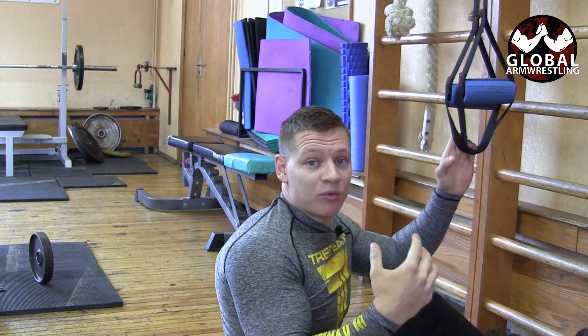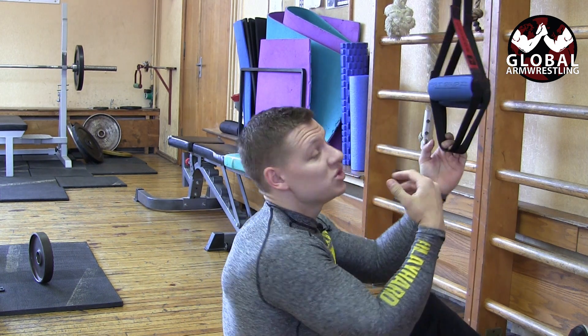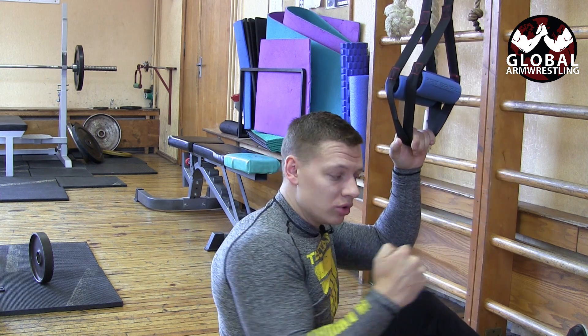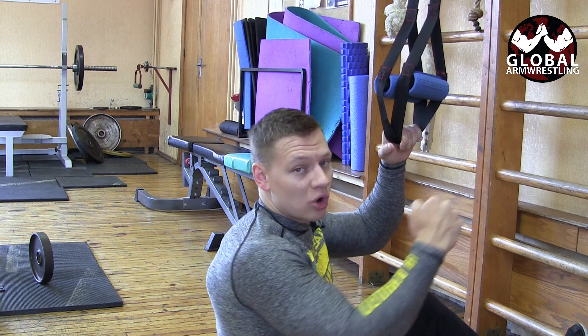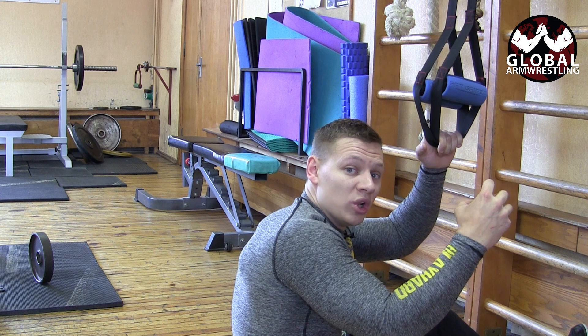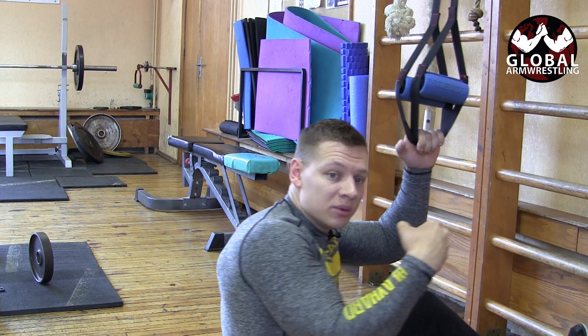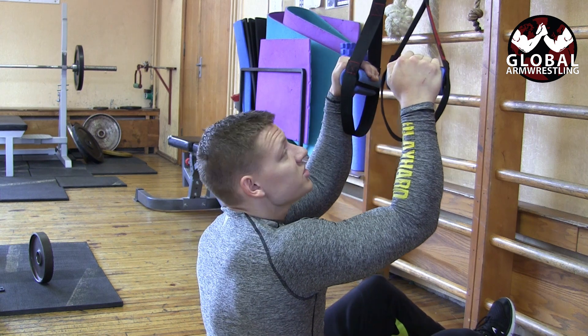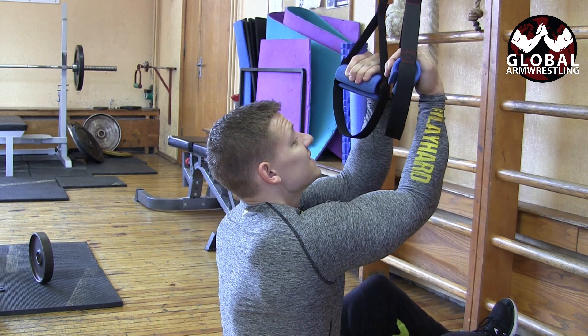After just a few reps, my forearms are already burning — this is a really awesome thing to do. The first exercise teaches you how to drag your opponent and hold the weight coming through your fingers. The second lets you curl and pull them. For the third exercise, we're gonna put our arms in a supinated position like this.